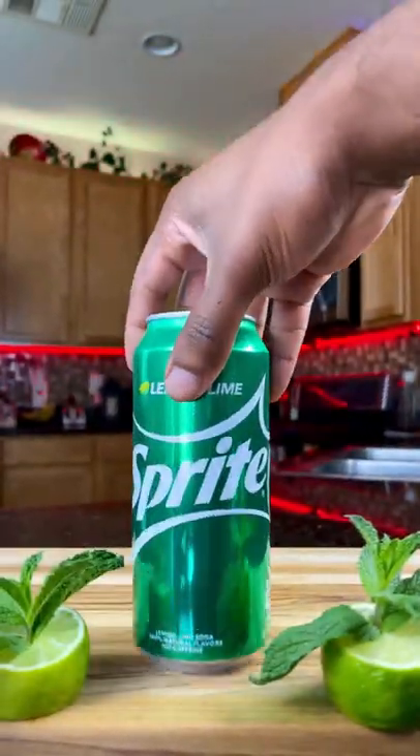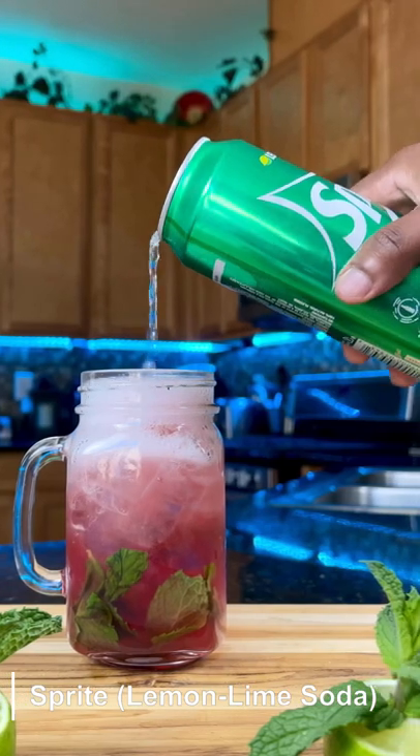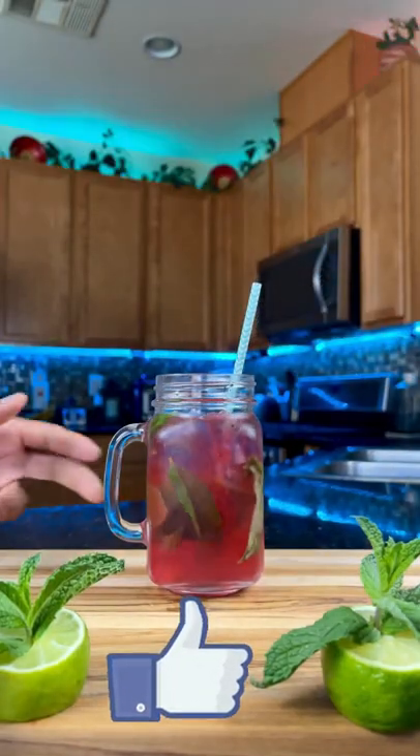Add your ice. Top it off with Sprite. Easy work. Hope you enjoy. Thank you for watching.